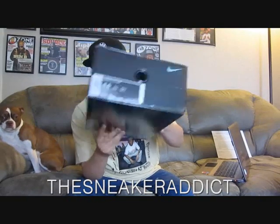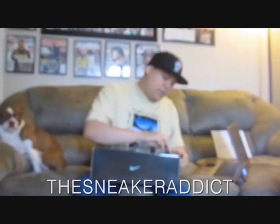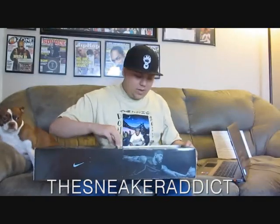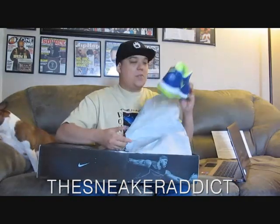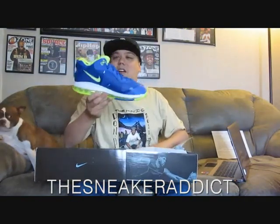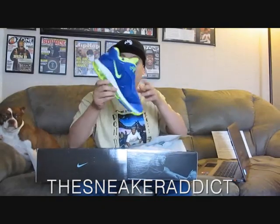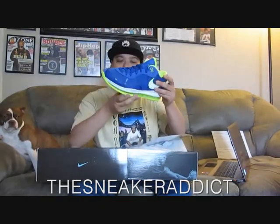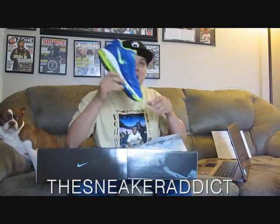These are the Sprites right here — the Lows. I like the LeBron Lows. I picked up last year's Lows, the Mean Green ones — I really like those a lot. And here are the Sprites, first time looking at them. Very happy to have these. These are crazy.